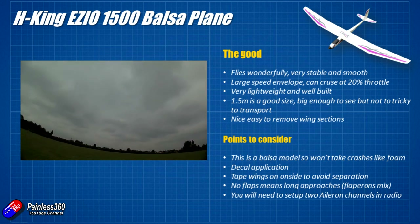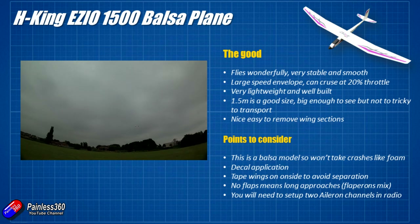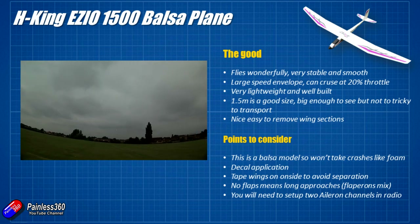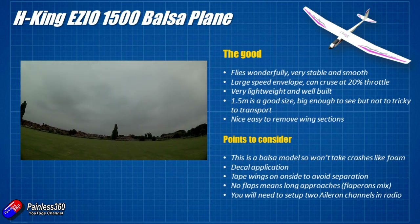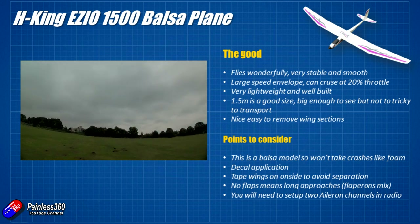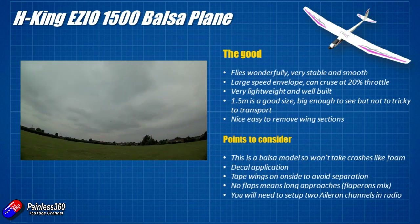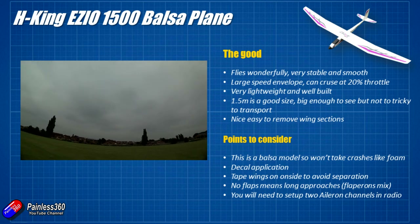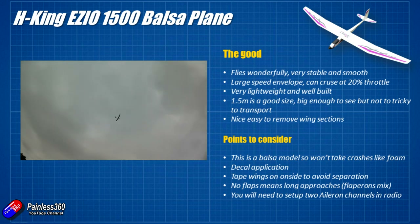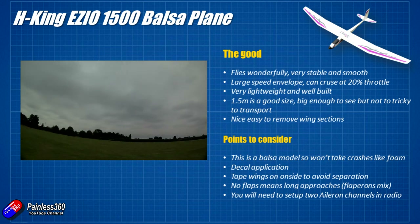A couple of things to consider: this is a balsa model so it won't take crashes like foam. You will damage it if you have a really bad landing or hit a fence on the way in. Do make sure you've got something nice and soft to land on — it doesn't have landing gear and there's no reinforcement on the bottom, so if you're landing on anything rough I'd recommend covering the bottom with a layer of tape to protect the balsa covering. The part of the build that took the longest was actually the application of the decals — longer than setting up the electronics. Make sure you've got the decals in the right place and use the hinge method I showed; it should work fine. If you'd like me to show a full decal application video, let me know in the comments.